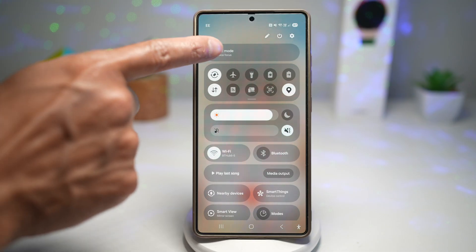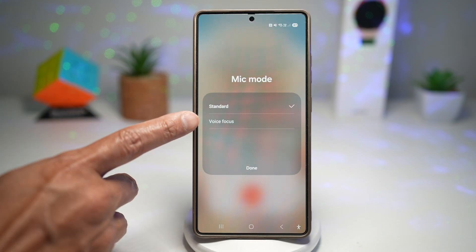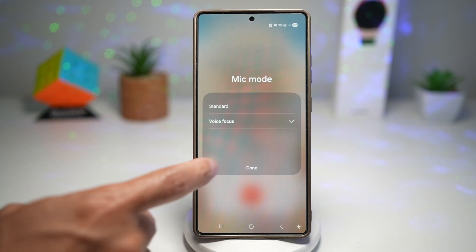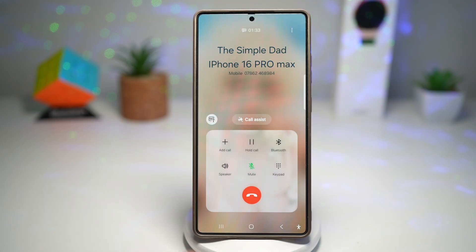So here at the top, tap on this and your setting will be set to standard by default. However, you need to go ahead and choose voice focus. Once you do that, press done. And now all the background noise will be removed in your calls with the other person.